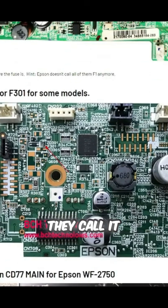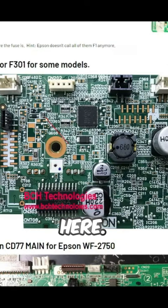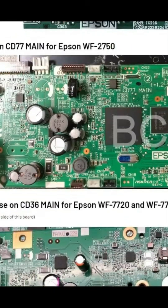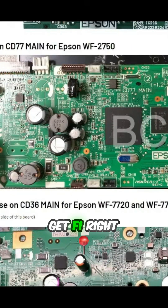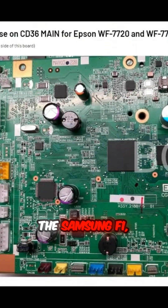For EcoTanks, they call it F200 or something — tool 301 right here — and then F1 right here. And the Samsung 120 has F1 and F2.